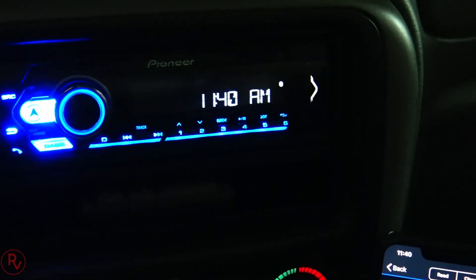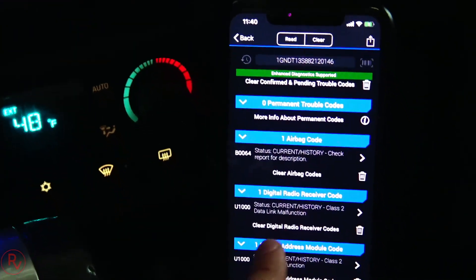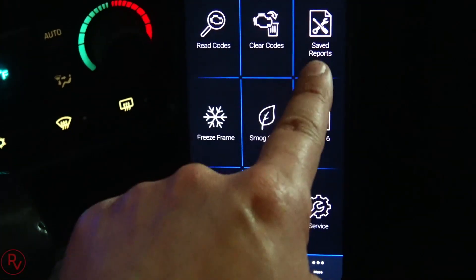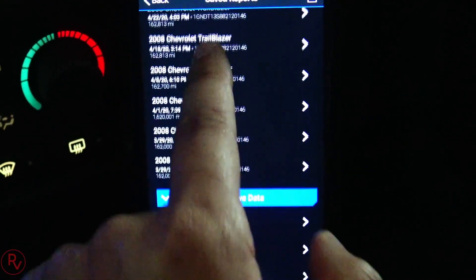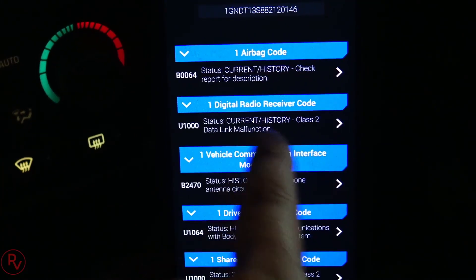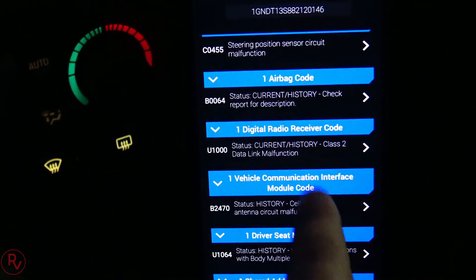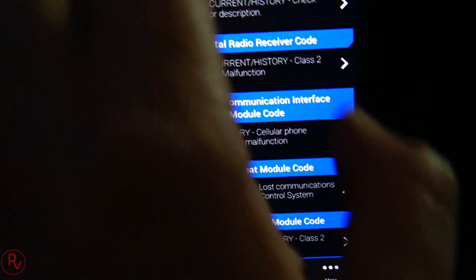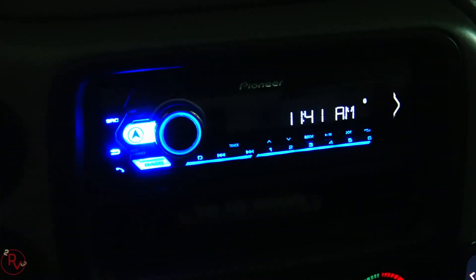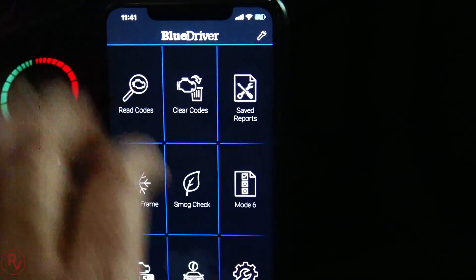I have an aftermarket radio and I think GM has something in there that reads whether the factory radio is present or not. It's also hooked up through OnStar with the phone or teleservice, so there's a cellular phone code as well. If you go into Save Reports you can see past scans - clicking on a report from a few days ago shows multiple body module codes including the digital receiver code and the cellular phone code, which is basically for OnStar. That's more than likely because of my aftermarket radio since I have no check engine lights or other issues.